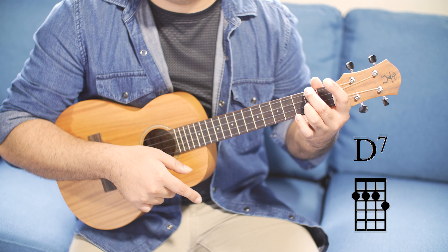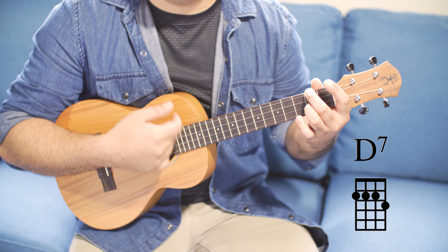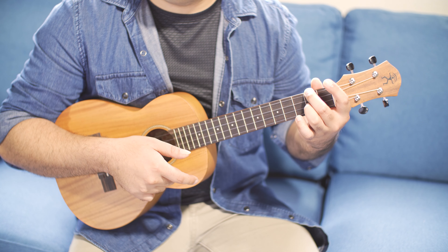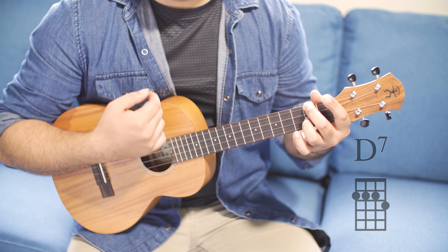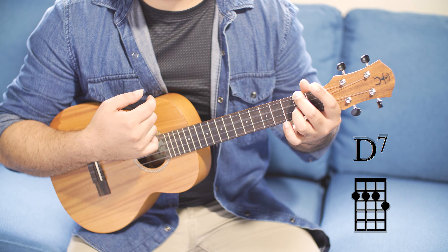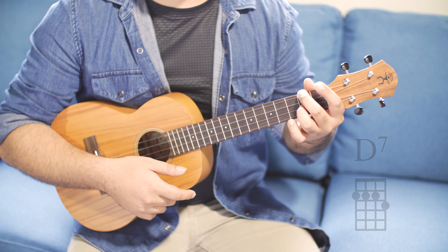Or you can do this as: one, two, three, strum. Down, down, up, down, down. Let's try that one more time. One, two, three, strum. Down, down, up, down, down. When you do this quickly it sounds like this.